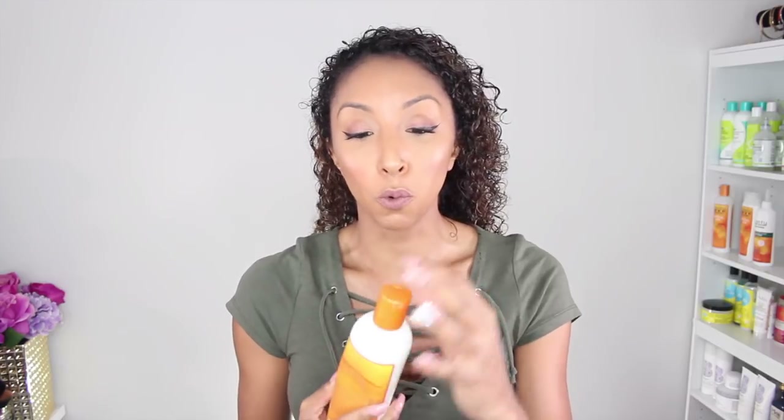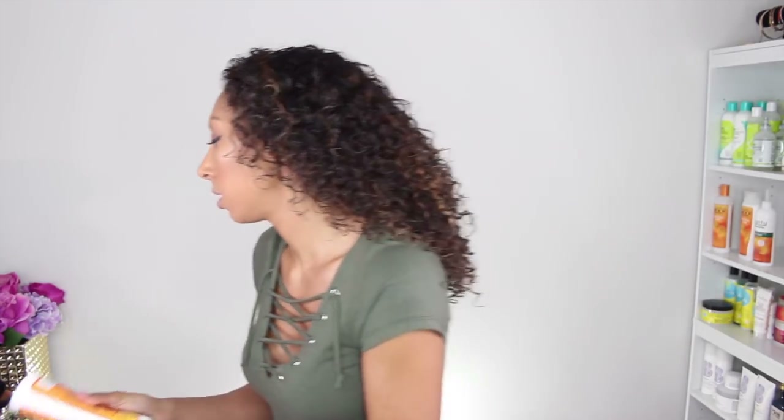Now we need a styling product to help revive the curls and get rid of some frizz. So I'm going to use my Cantu Moisturizing Curl Activator Cream, hoping that this will reactivate my curls from the dead. You don't need too much — our hair probably has enough product in it depending on what day you're on. I'm going to use about that much. Smooth it through my hands and then flatten them over all the curls. Ooh, this stuff smells good.